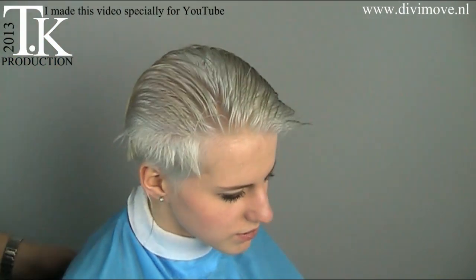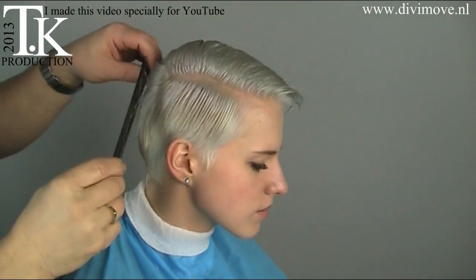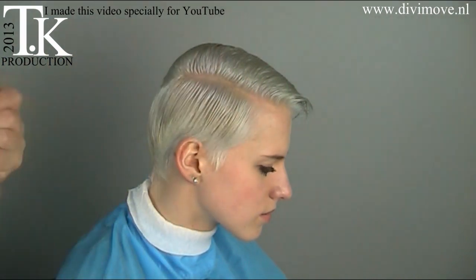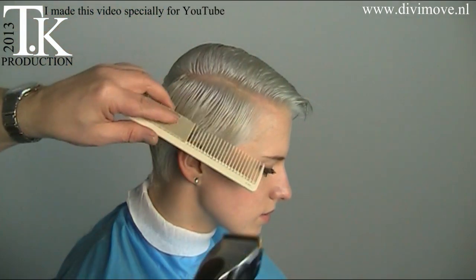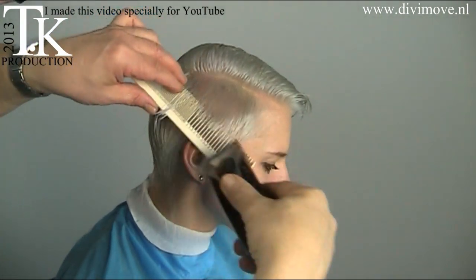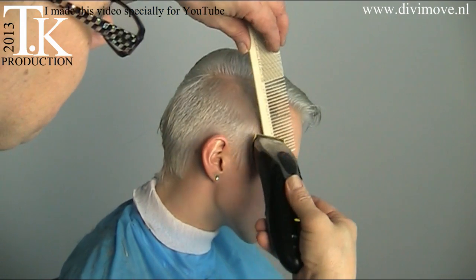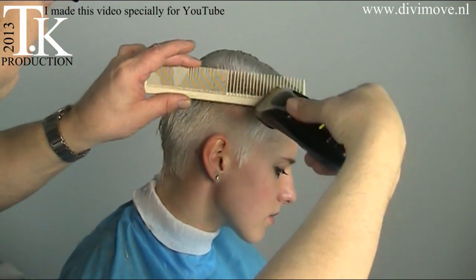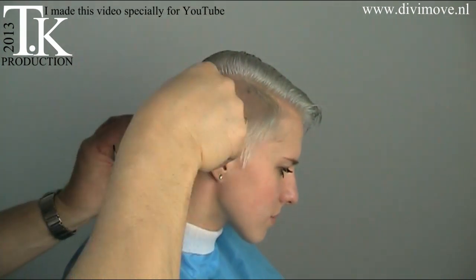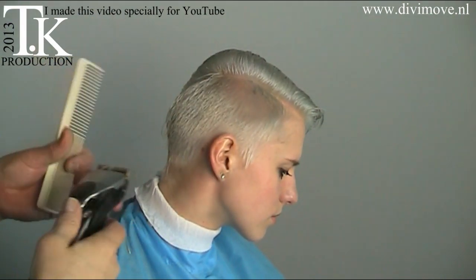Now I start the haircut on the sides. Put away the upper hair. Watch what the shape of the skull is. The sides will be short, and then I do clipper over comb. I leave the hair on top a little bit longer because that's where I build my hairstyle. I connect the back to the front and use my clipper as a comb.